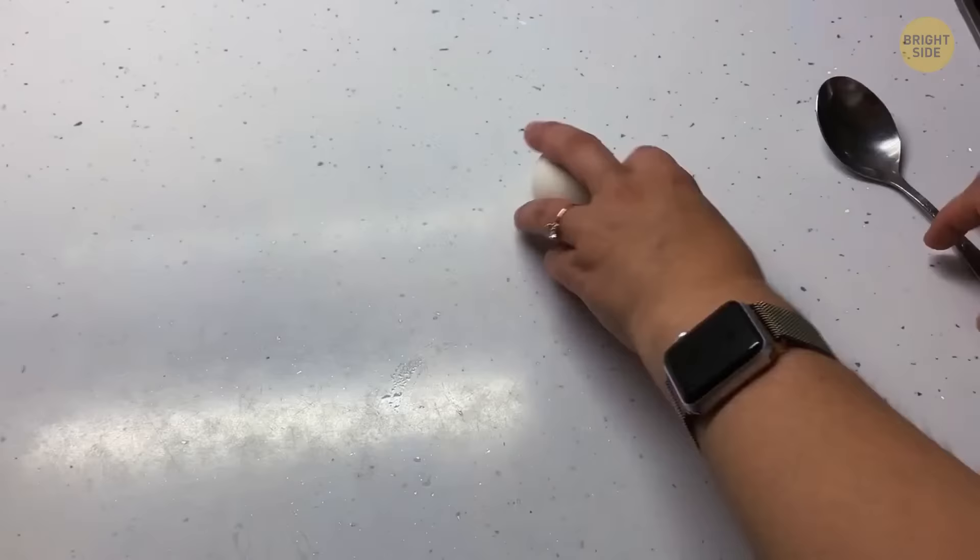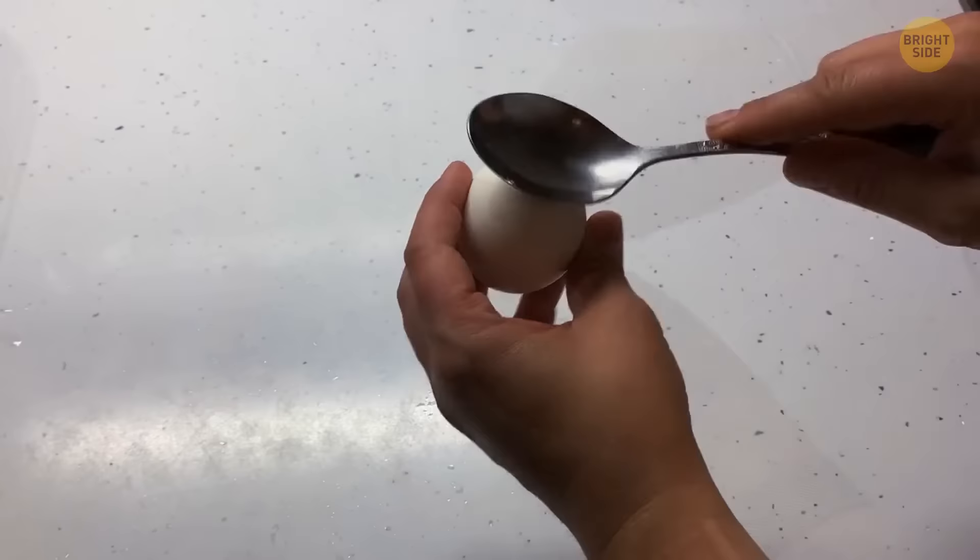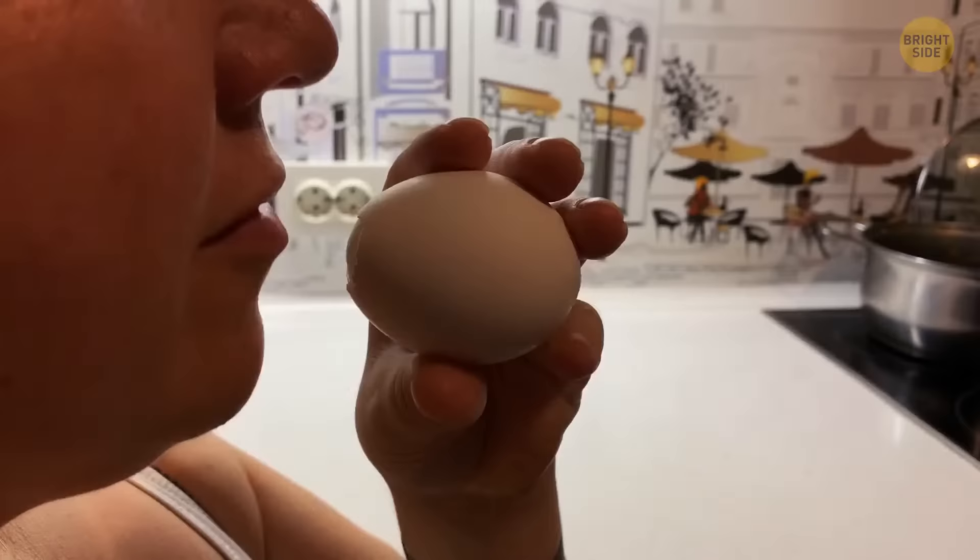There's an easier and less messy way to remove eggshells from a boiled egg. Once fully boiled, crack the shell on both ends by tapping them. On one end, pinch off the shell. Use the opened end to blow with your mouth — the force of air will push the flesh and expand the eggshell, forcing out the egg undamaged.